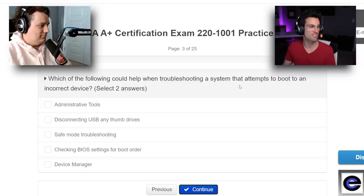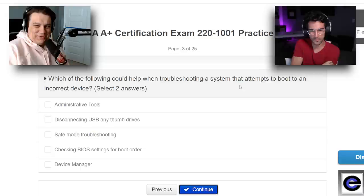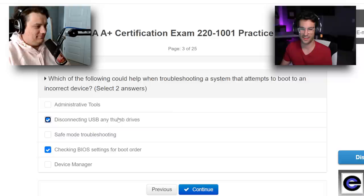Which of the following could help when troubleshooting a system that attempts to boot to an incorrect device? You're going to check your BIOS settings and go to your boot order — that's definitely it. And then you're going to want to disconnect any thumb drives. Good on you for reading 'select two answers' at the end of the question. The USB device booting is an issue, and then changing boot order.